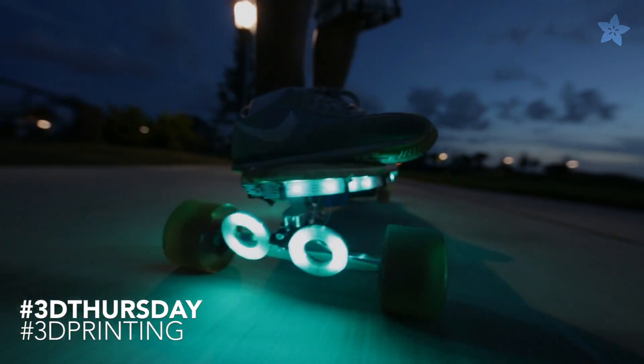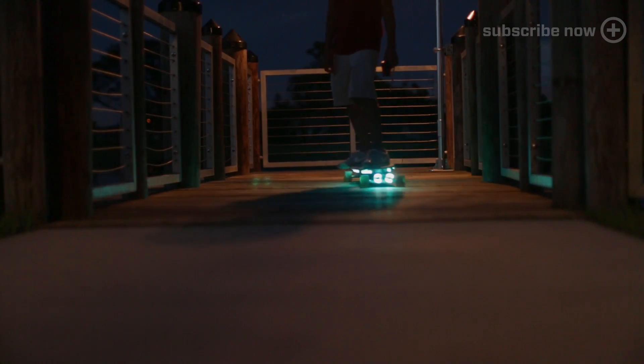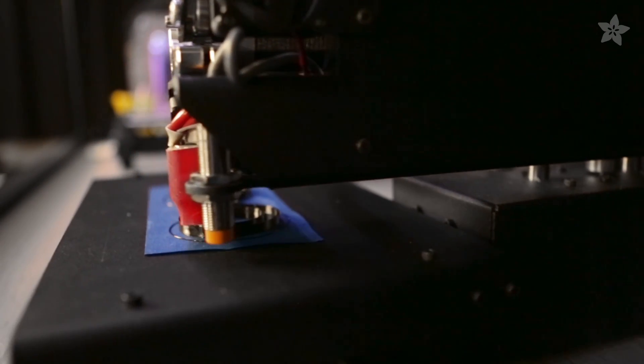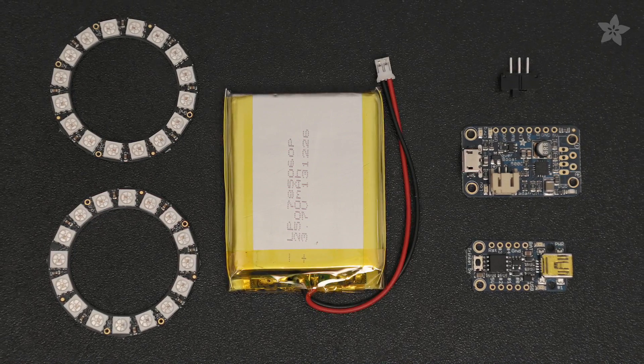Upgrade your ride with NeoPixel LEDs. In this project we're upgrading our longboard with more NeoPixels, making a very bright and safe summer night ride. The 3D printed parts are designed to house the electronics and can be customized to fit your project. You can get the parts for this build on Adafruit.com.